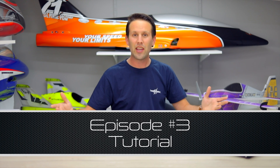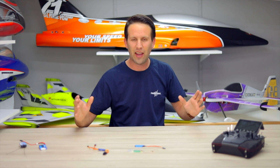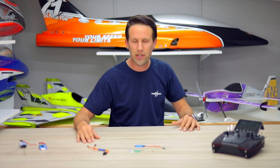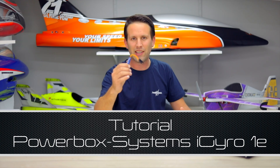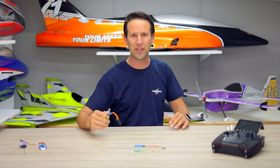Hi everyone, welcome back for another video tutorial. Today we're going to be talking about a product that's been on the market for a couple of years already. However, I still get quite a few questions despite it being a really simple product. That is the Powerbox Single Axis iGyro 1E. So let's get straight into it.